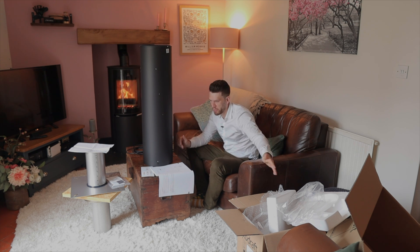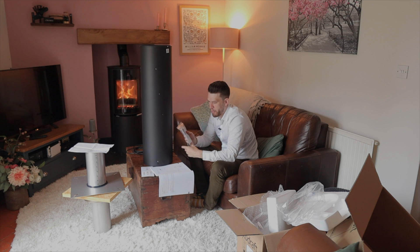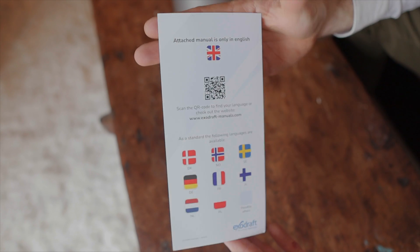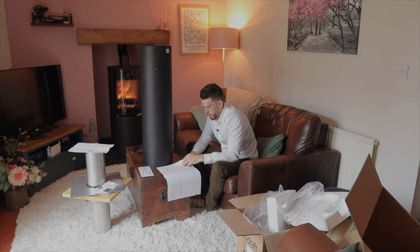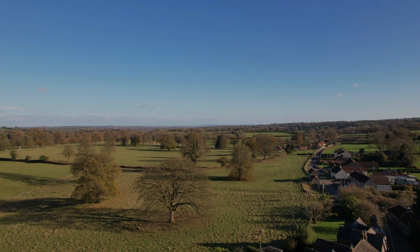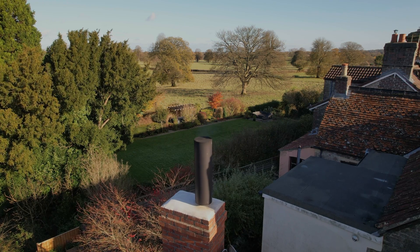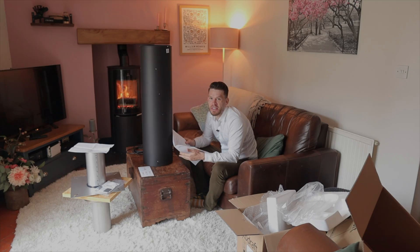It's packaged beautifully. Everything is properly marked up — there's a QR code to get your manual, though it comes with a manual anyway. It's very, very professionally done. We've evidently got a two-year warranty. This uses hardly any electrical power at all — it uses two watts whilst it's not on and around 50 to 90 watts whilst it is on. So it's definitely not going to be expensive to run. I'm just very, very excited to give it a go.